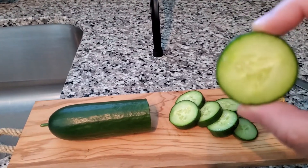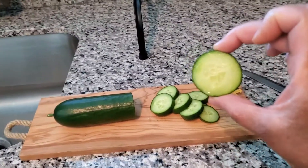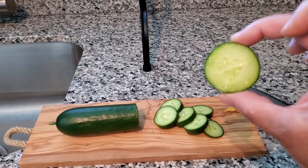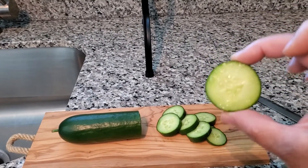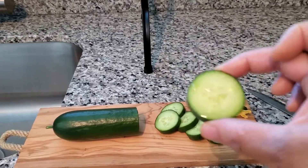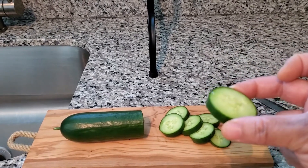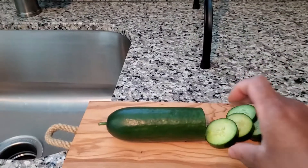Remember, this is the Socrates cucumber, which is what they call a gynoecious variety. In this case, it does not need hand pollination or even bee pollination. You can grow this indoors without needing to get a paintbrush and go from male to female flower. I just put this in some nutrient water and I got myself a cucumber — this is actually pretty darn good.